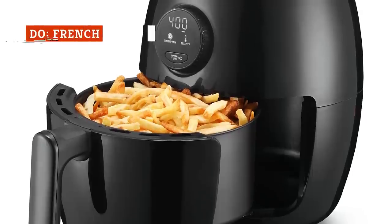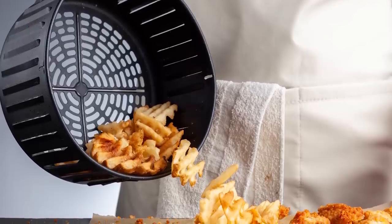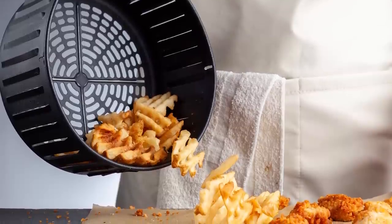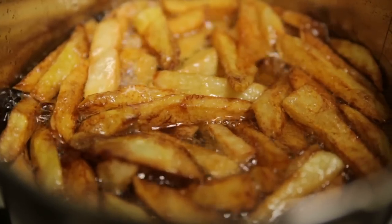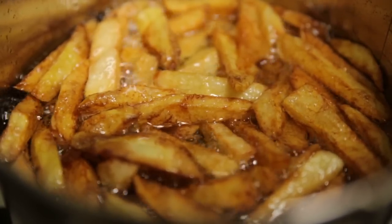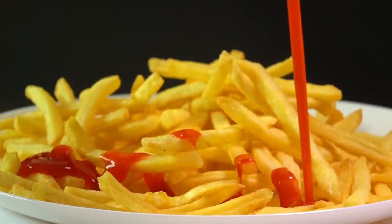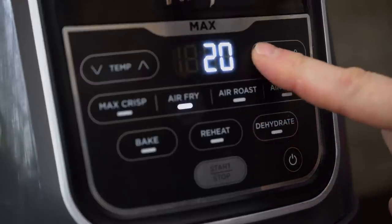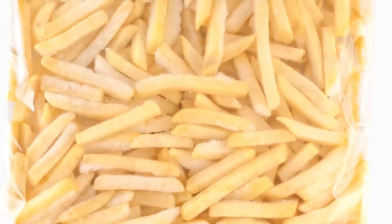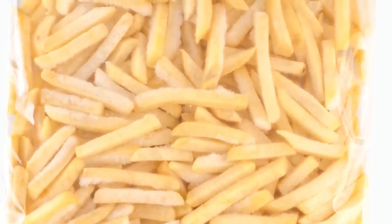It might sound obvious, but it's still worth mentioning that air fryers make great fries. Any shape or cut cooks up crisp on the outside and soft on the inside without plunging them into a vat of boiling oil. If you're disappointed by oven-baked fries, the air-fried version will make you think your plate came straight from a diner. Preheating your air fryer will result in crispier fries. Many frozen fries come with instructions for the air fryer, but keep an eye on them since each model varies.